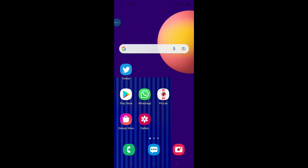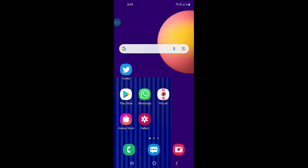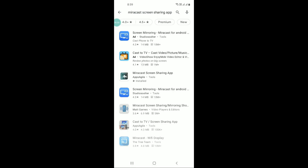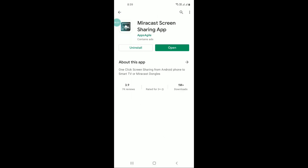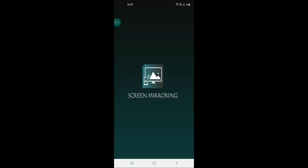You can click on this option and then choose your TV. It will share your phone screen to your TV screen. If you do not have this option, you can go to the Play Store and download the Miracast screen sharing app. I will share the link of this app in the description. You can open this app and cast your phone screen to your TV.